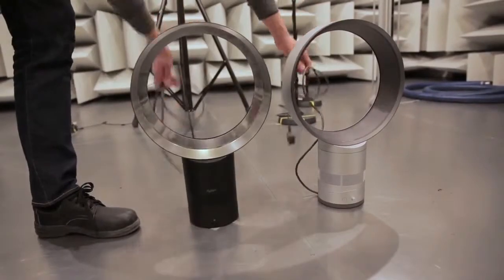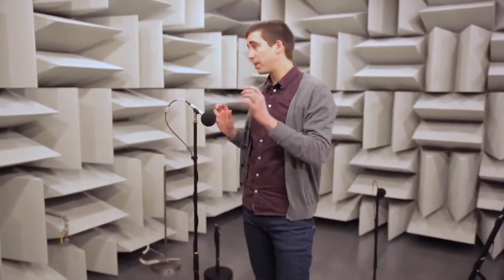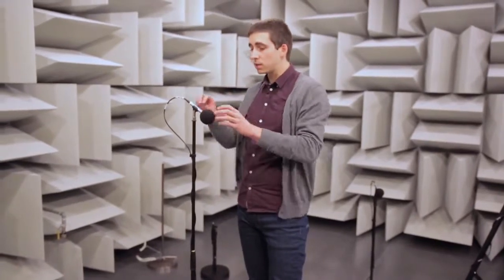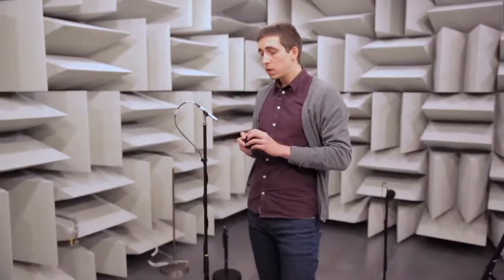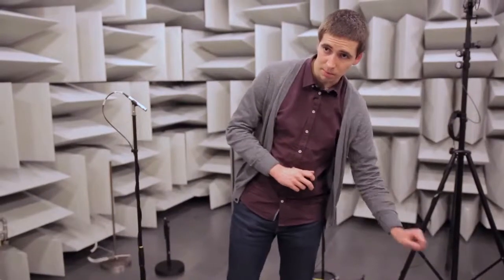This room has been specifically designed to create a quiet environment. It's got foam wedges on the walls to absorb the sound waves when they hit them and to avoid any reverberation. On top of this, it's got a set of 10 microphones to be able to capture the total noise created by the machines that we place in the middle of the chamber.